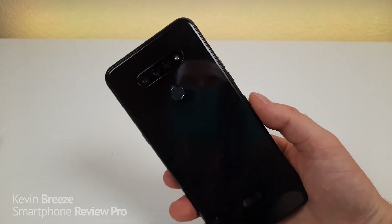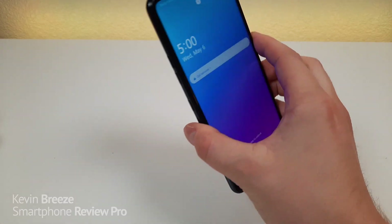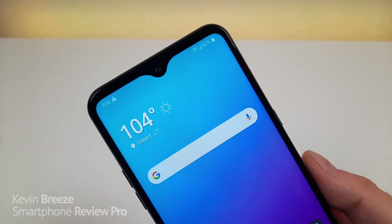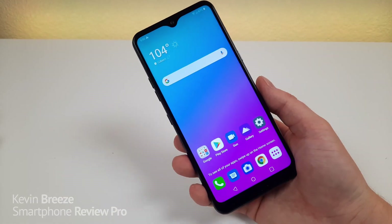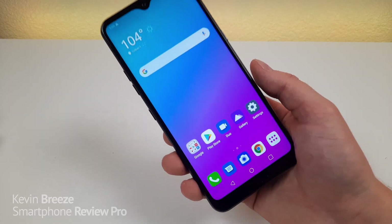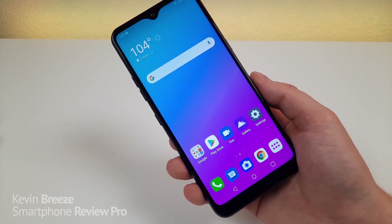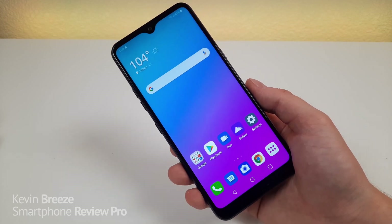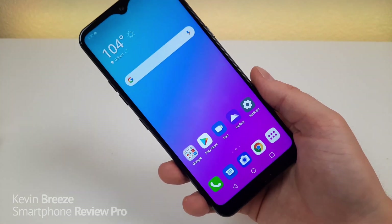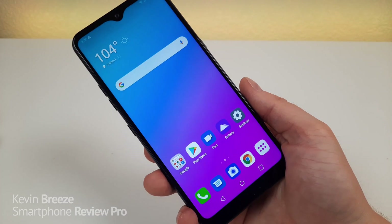On the back we have the triple camera setup and the fingerprint sensor. In general, I think this is a very good-looking device. It does feature some older-style cues like the hole-punch notch and a thicker bottom bezel, but compared to what LG launched last year in this price range, this is a big step in the right direction. At either $89.99 or the retail price of $149.99, you're getting quite a bit of phone for the money. I want to use it more before confirming whether it's worth getting.